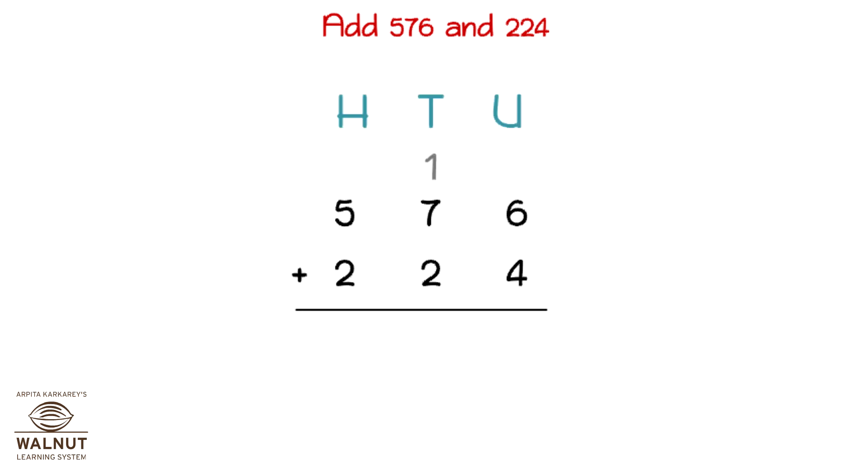Let's try to add 576 and 224. That gives us the final answer which is 800.